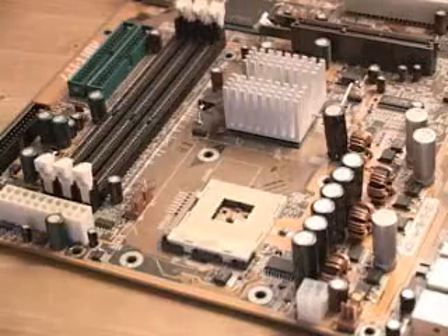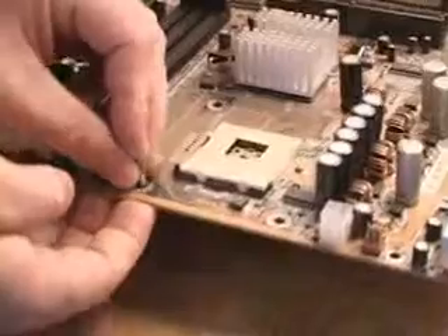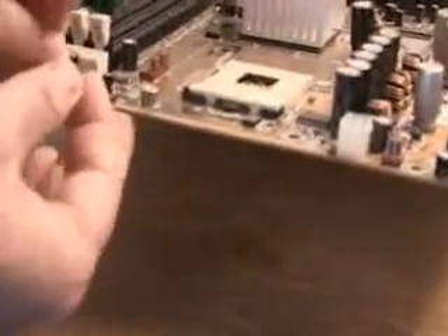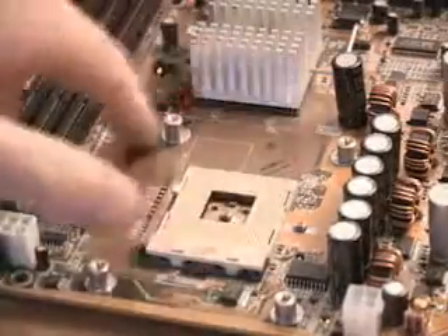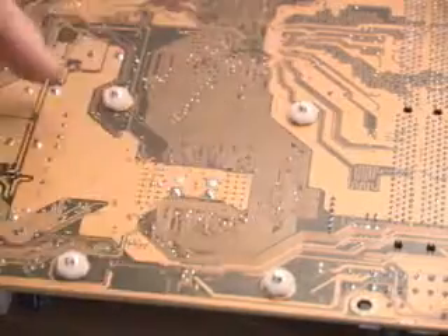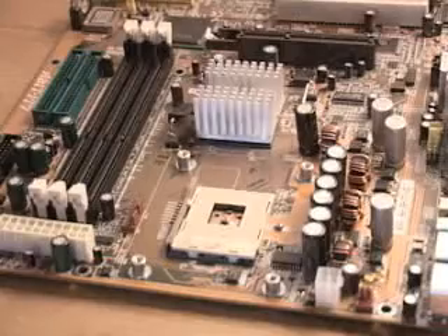The first thing you want to do is take the four standoffs and insert them down from the top of the motherboard, then anchor each one with a nylon nut from the bottom. You do that four times, and you can see the four standoffs on top anchored via the four nylon nuts on the bottom.